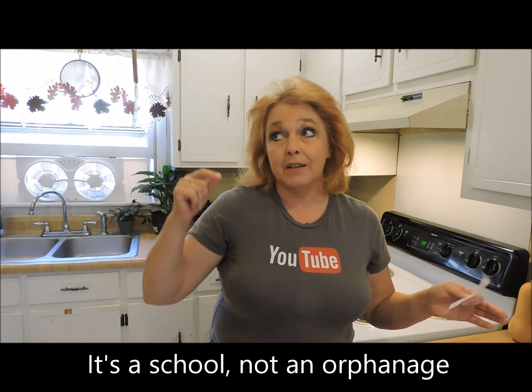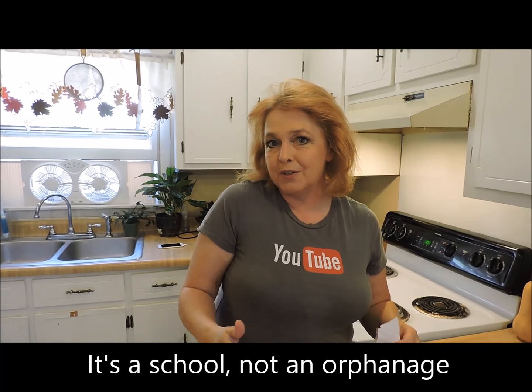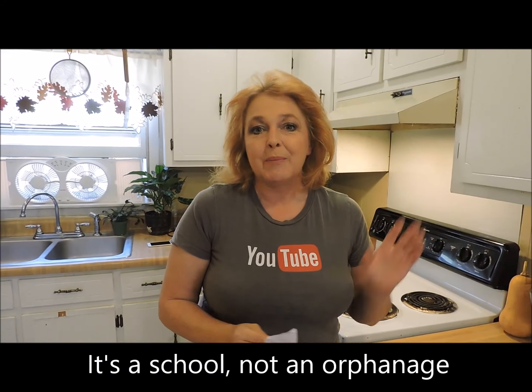They called me from the church and asked me if I would coordinate the harvest auction tomorrow, which I'm happy to do. It's a major fundraiser for the youth group, and some of my kiddos are going to Haiti to help with the rebuilding of an orphanage down there in the next few months. So this is a fundraiser that's going to benefit my kids, so I'm happy to do whatever.